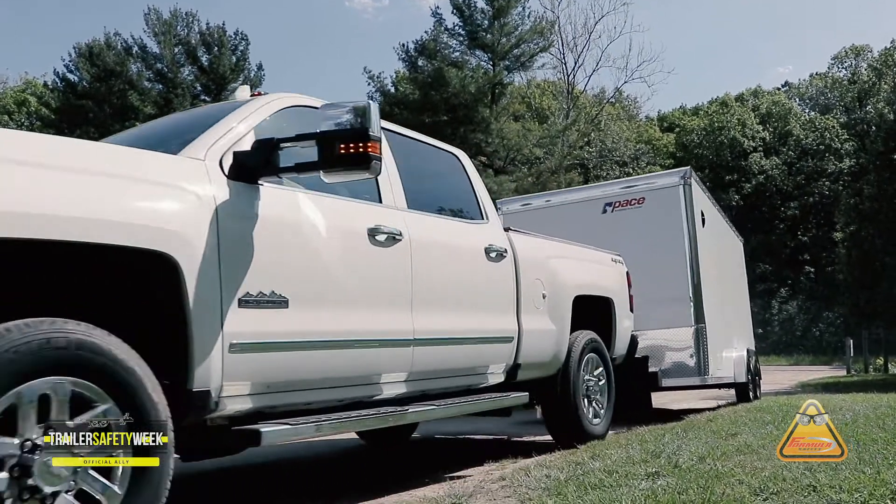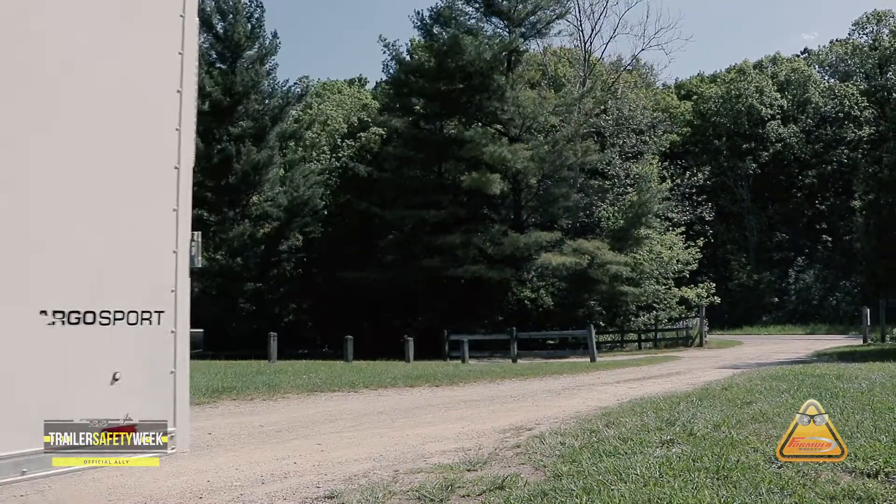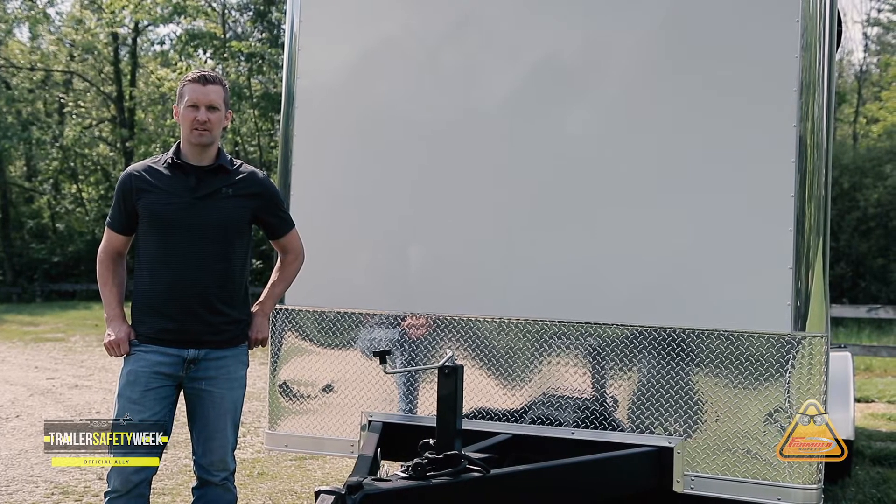If you're going to be storing your trailer for a long period of time, it's a great opportunity to do some basic maintenance on your trailer.